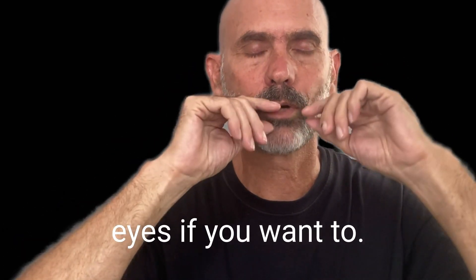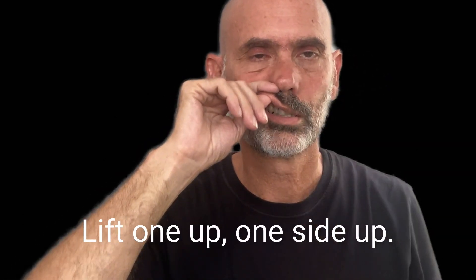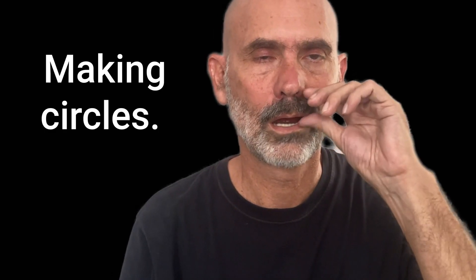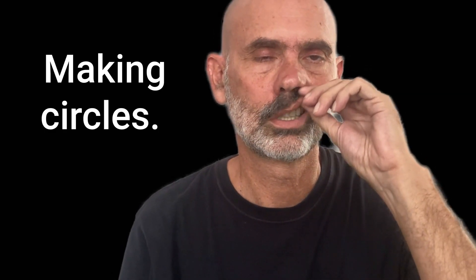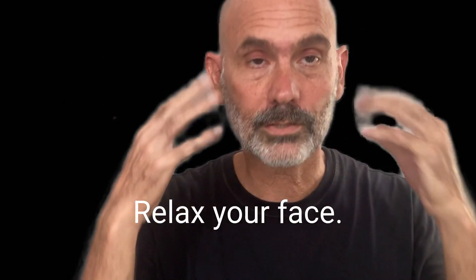And close your eyes if you want to. Lift one side up. Boot around. Relax your lips. Relax the tongue in your mouth. Relax your face. Relax your eyes. Don't squint.